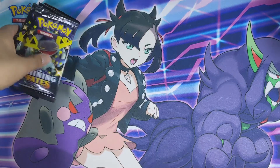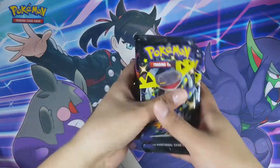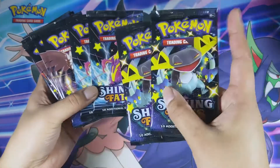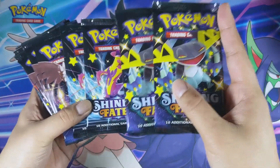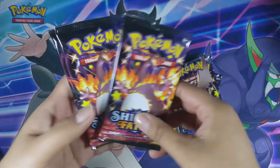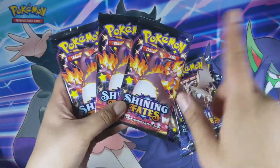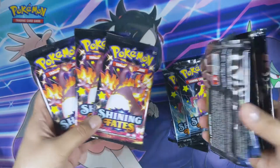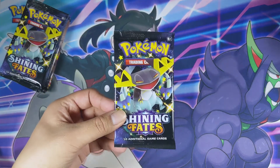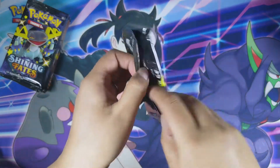I have the 10 packs set off to the side and I did put them in pack art order. I have Dragapult, Toxtricity, some Corvanite, and of course Charizard — so I'm going to leave those three Charizard packs for last. All right, I have the packs off to the side and I'm going to start with the Dragapult art.